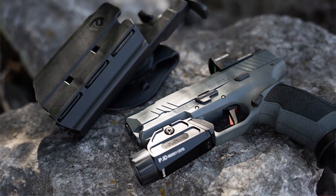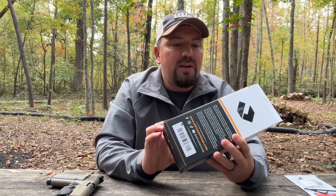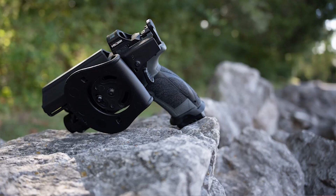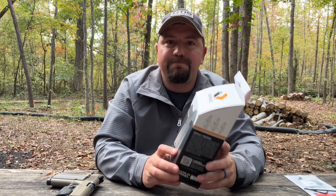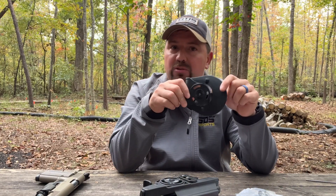We have the T40 and the T40X available, which will fit most of our longer barrel guns. The smaller T41 is going to be more for your subcompact guns, but for most pistols, the T40 and T41 are going to suit your needs perfectly. You're going to have one adapter plate, and our models are going to ship with the paddle holster.